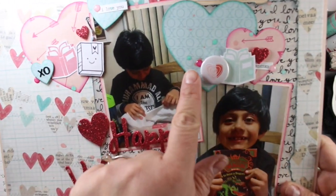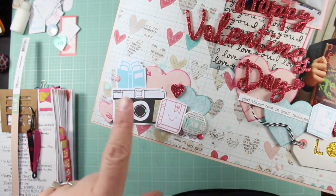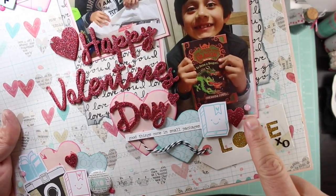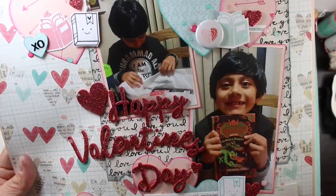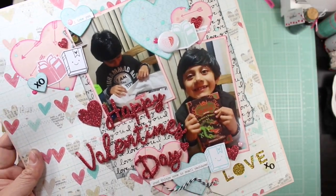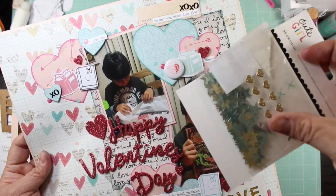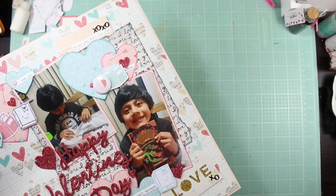I glued down these enamel dots from the Cute Girl collection — I added some here, and here, and here. I'm sorry if my lighting is horrible; I just got a new shelf. I could have sworn I had an extra packet of the Cute Girl enamel dots with hearts in dark pink and light pink, but I couldn't find it anywhere.